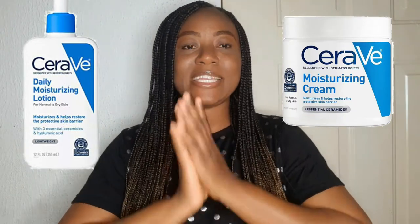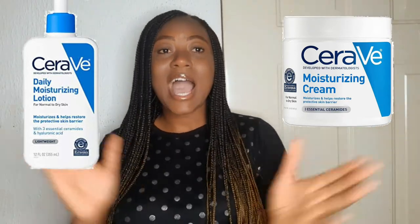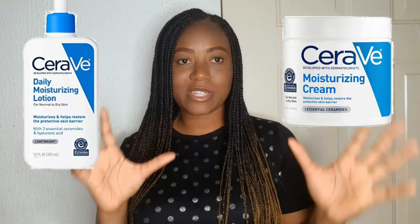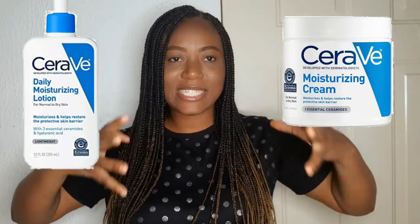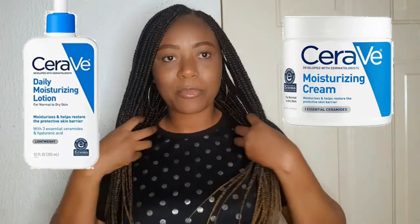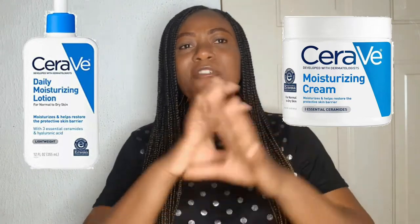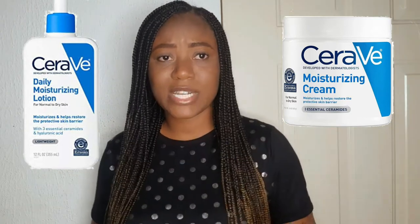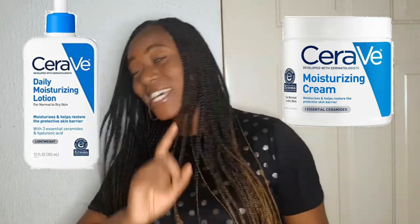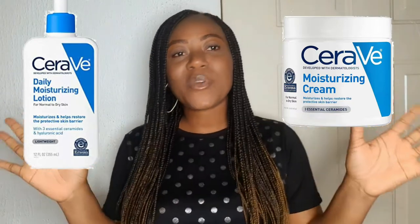Hyaluronic acid naturally exists on your skin, but it's a plus to have products that contain it so you get complete moisturization throughout the day. Ceramide is another interesting ingredient in this lotion. People with eczema and dermatitis actually have very low amounts of ceramide, which is why their skin develops such conditions. CeraVe was smart enough to make ceramide one of the main active ingredients in their products, helping people with eczema, dry skin, or conditions requiring extra moisturization.